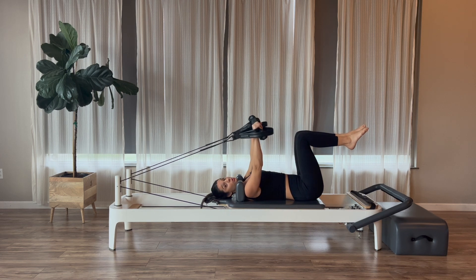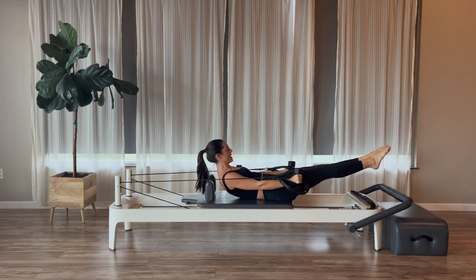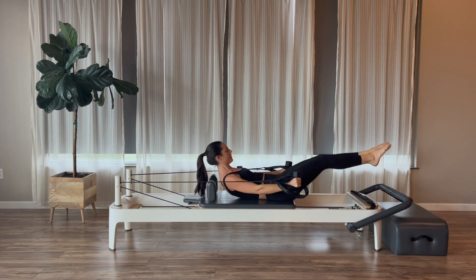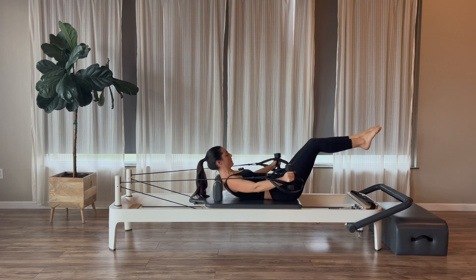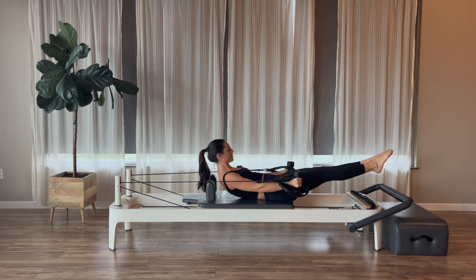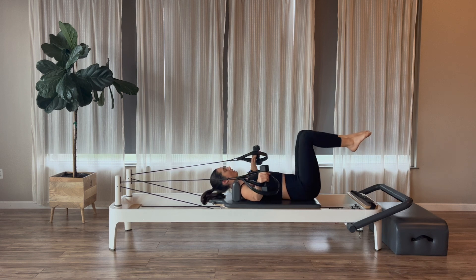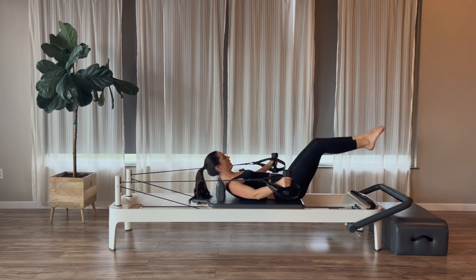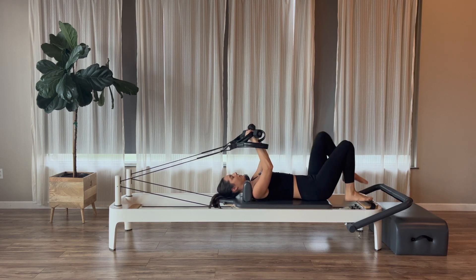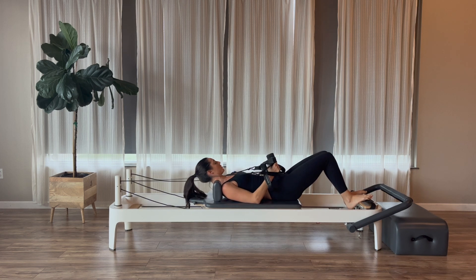Now open the arms out to a T. On our exhale, press, curl, extend the legs back out. As we open the arms, shoulders and heads go down. Exhale, press, curl, extend — inhale as we return. Nodding the chin to the chest, scooping into those abs. We'll do three more, two, and last one. Arms up, shoulders down, head down, relax the feet. Feel free to relax the arms, adjust your weights and straps.